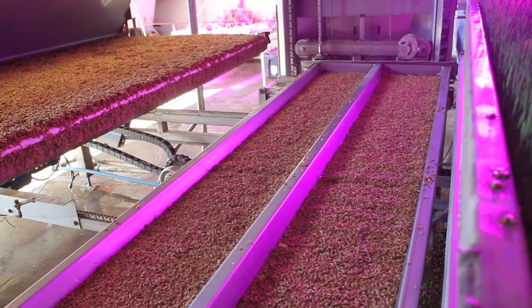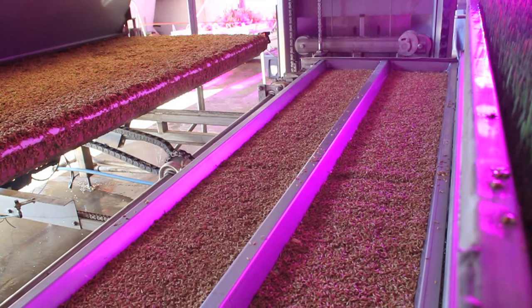The tray, once filled, is then elevated to the correct growing level, where it is stored for growth.